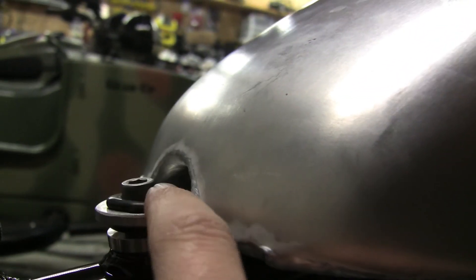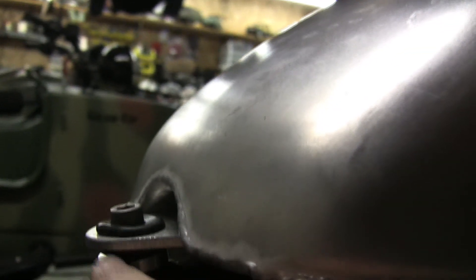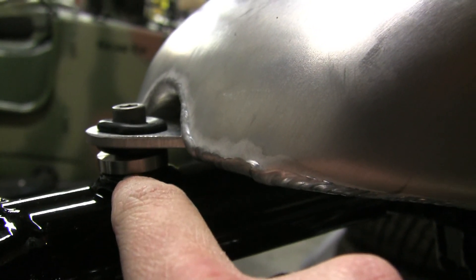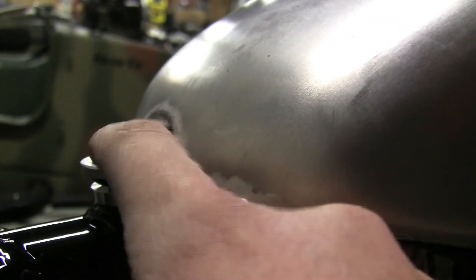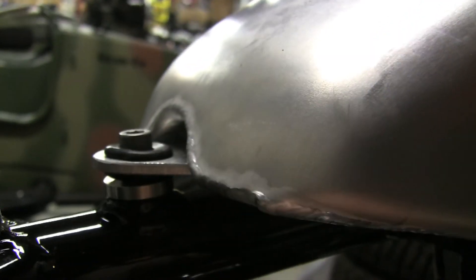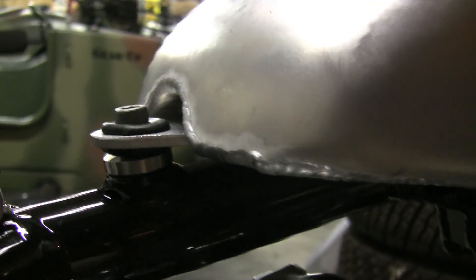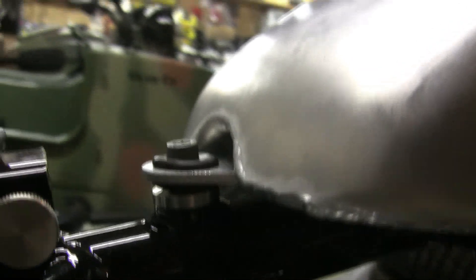Next thing I wasn't sure about: the gas tank mounts. You can see I used the grommets pushed in right here — this one's not perfect yet. Grommet, and then we've got the spacer right against the frame, and then the bolt. I didn't know if there was supposed to be a washer of any kind under here or not. That's the best way I could figure it out, but I still think the tank could come off that way. Maybe I'm wrong.